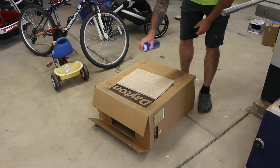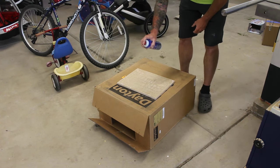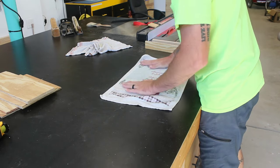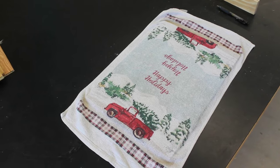This may not be necessary but I wanted something soft on the back, and a better woodworker would go buy some felt or something nice like that. I'm gonna use an old discarded hand towel from a bathroom. How's that for Trailer Park Bougie?